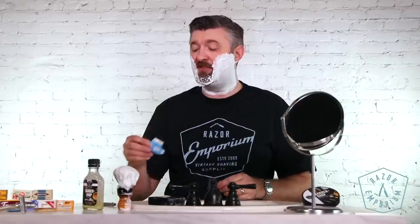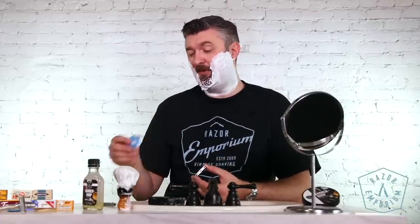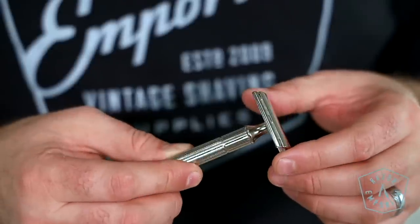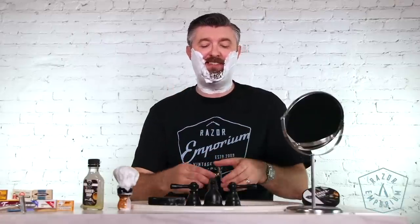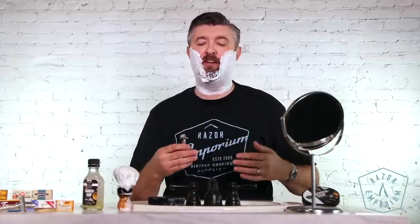These are meant for hospitals or places where you have a procedure done and then you need to shave off hair from an area, let's say your arm. They're made in the USA — they're one of the only blades left made in America. For our neutral kind of Goldilocks razor experience, we're gonna use a fat handle tech from Gillette. This has been revamped in nickel in our shop. I'm using this as my baseline because I use these blades all the time at home.